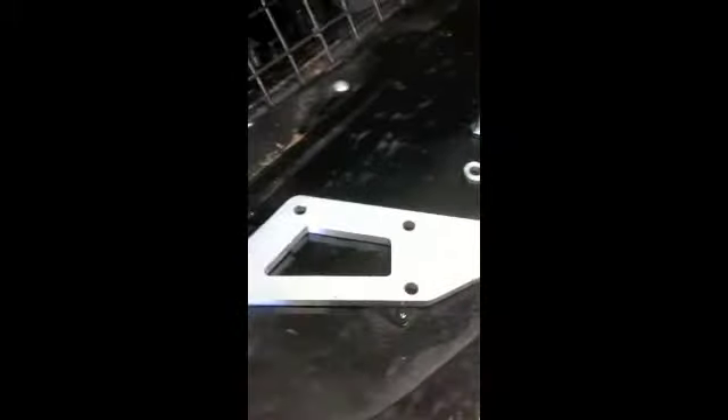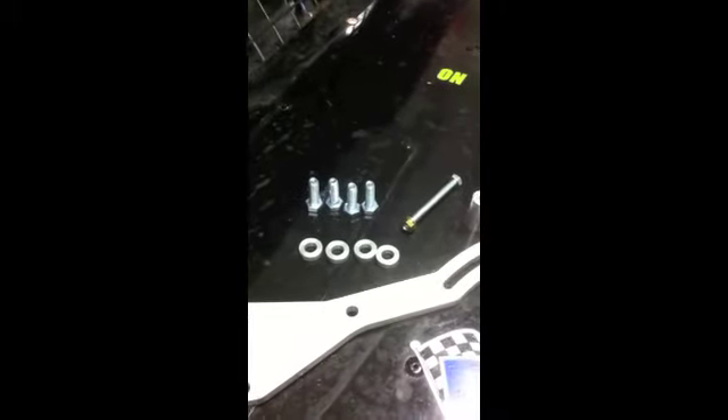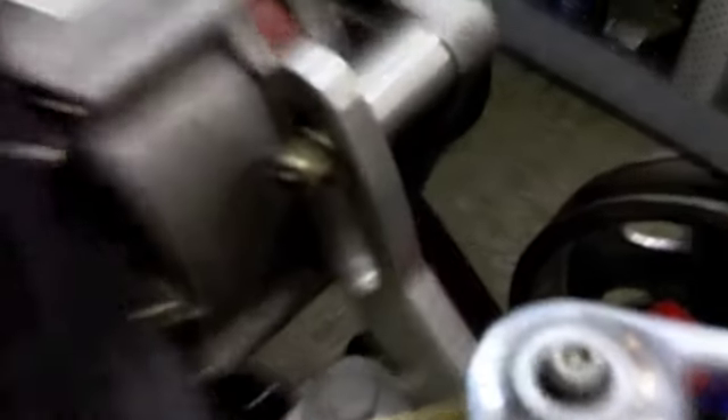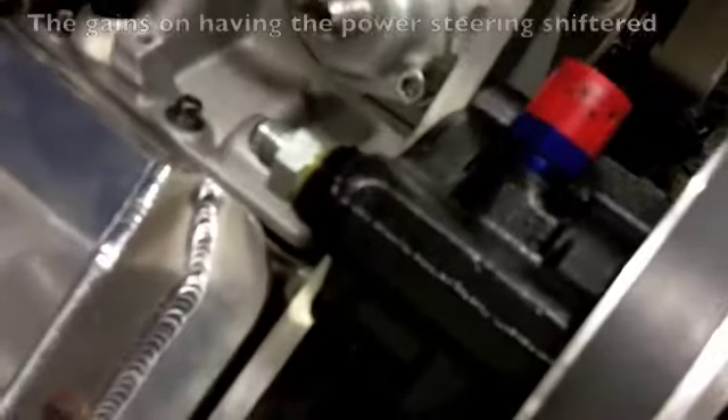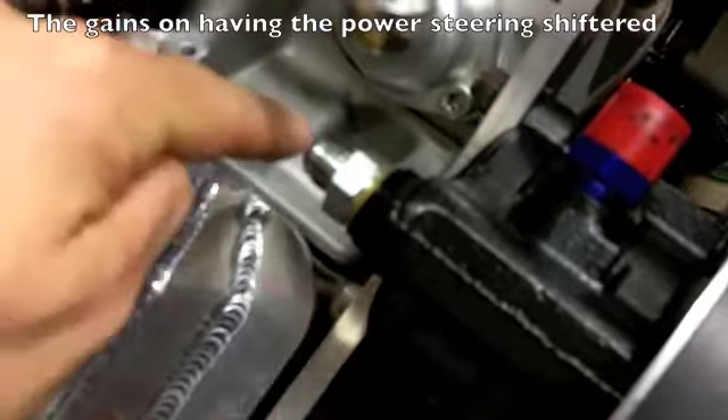Anyway, that's the complete kit that you get. Everything is there — just bolt it on and you too can have a solution-solving part from Clarko's. See how the bracket has got a slot so you can run standard or larger than standard. The power steering pump has been moved, so the fitting has plenty of clearance through here.